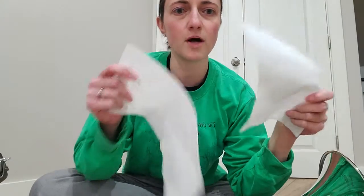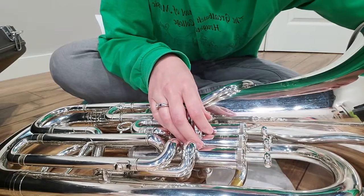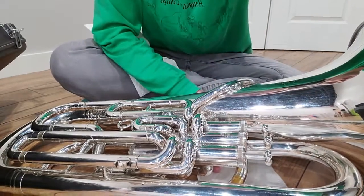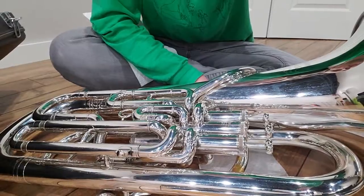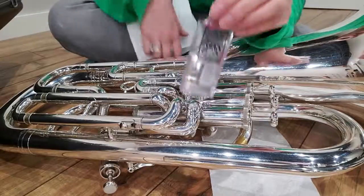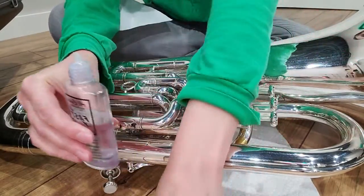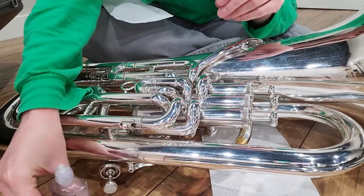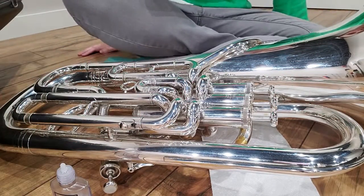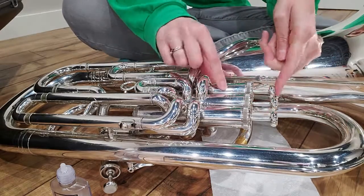I'm gonna take one paper towel and put it on my lap. The other paper towel I'm going to put underneath my valves because it protects the floor — they're definitely gonna drip a little when you're first learning. I've got my baritone on the floor. I'm gonna take my valve oil, take off the top, and set both the top and the oil down on the floor.